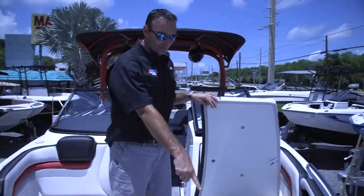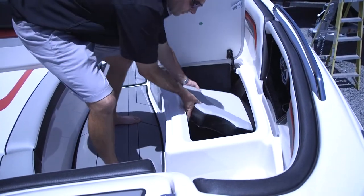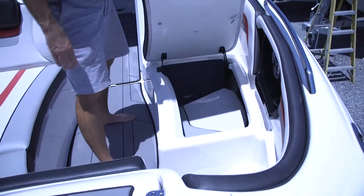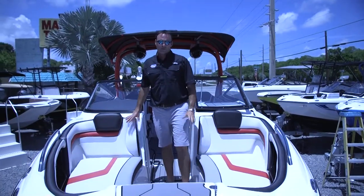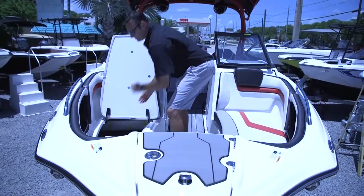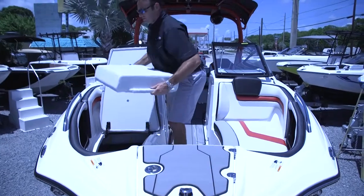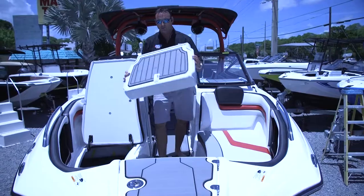You also have a small foot pocket here if you want to use it as a seat. These cushions come out and are stored, and when you put your seat down you now have another seating position. Another nice feature on this boat in particular is the bow filler package — these cushions go in between the seats and make this a full day bed for sun tanning.